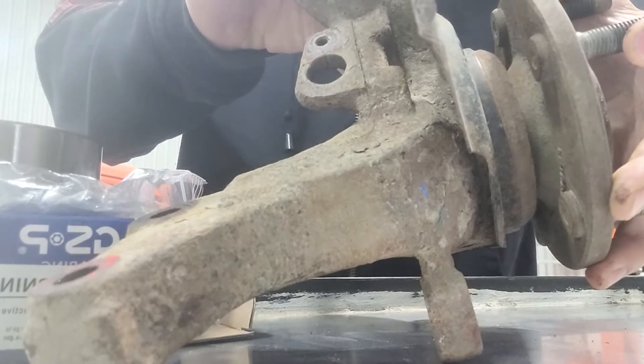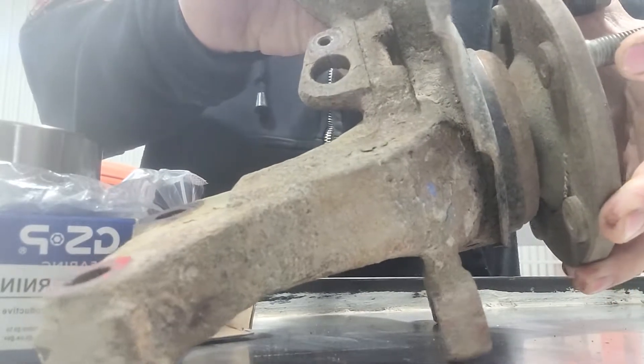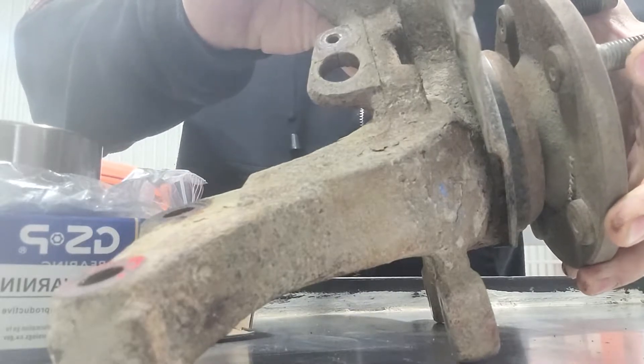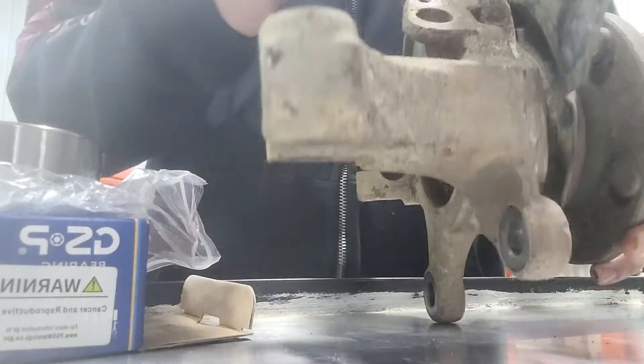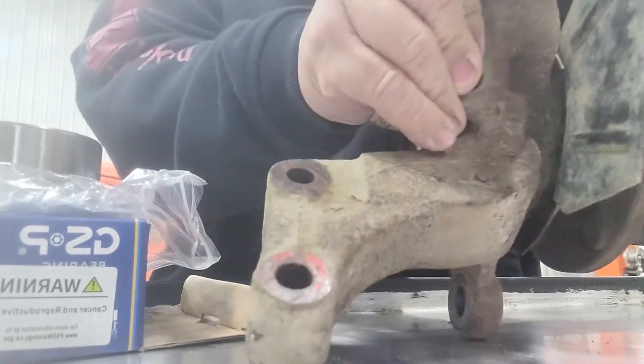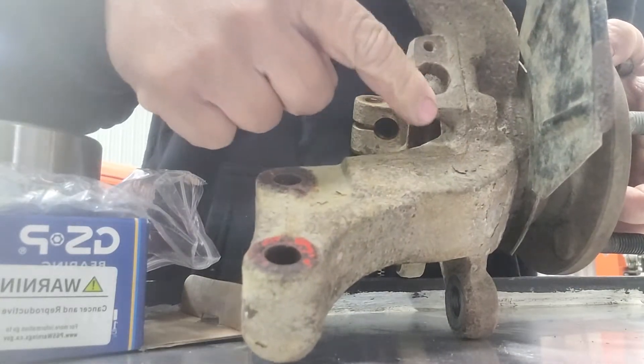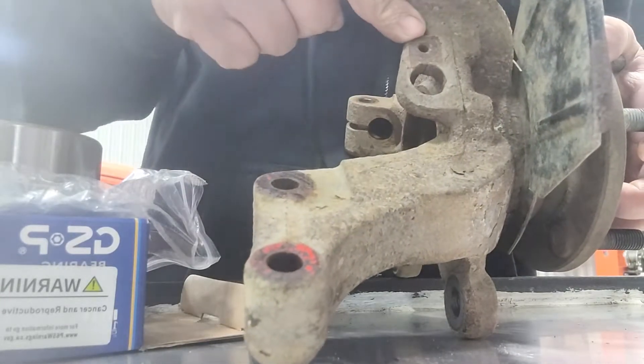It's better to change it because if you don't, it may affect your ABS — there's an ABS sensor connected on this hole. The bolt pushes on the ABS sensor area and is bolted on with an 8mm bolt.